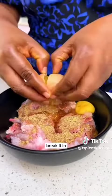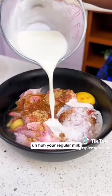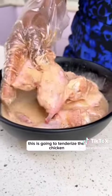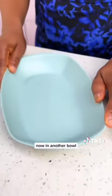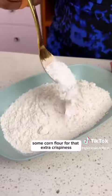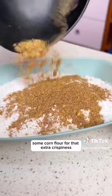That's not all — you're going to get two eggs, break them in, get some milk, and slowly drizzle it all over the chicken. This is going to tenderize the chicken and keep it juicy for this recipe.